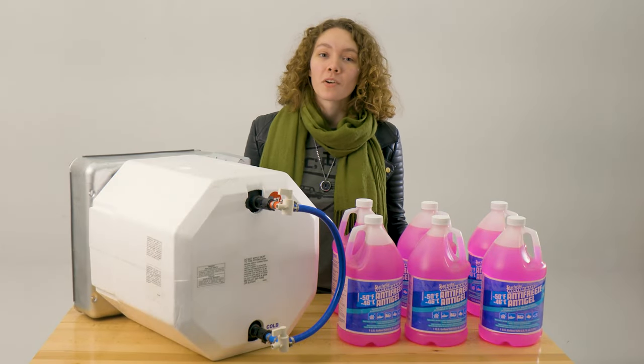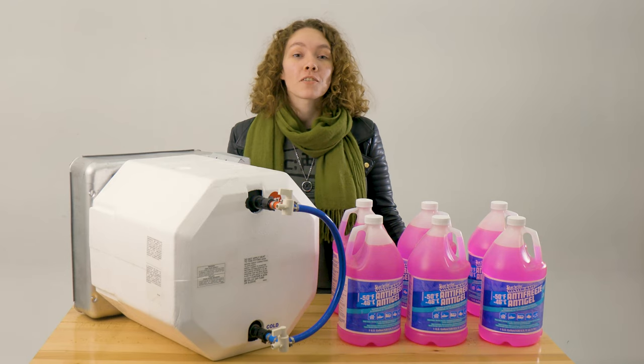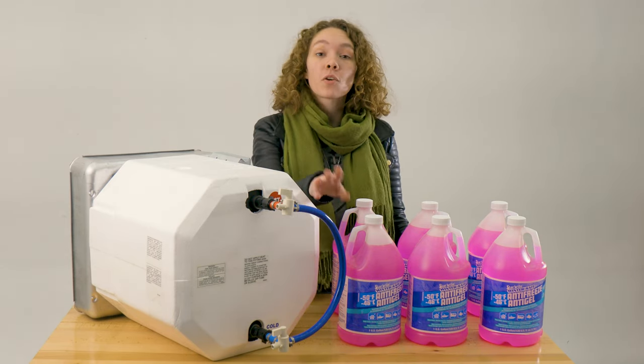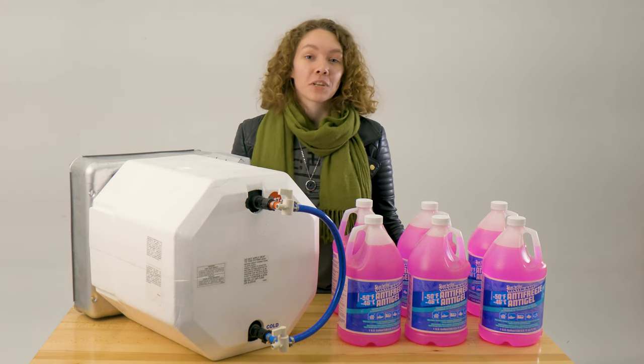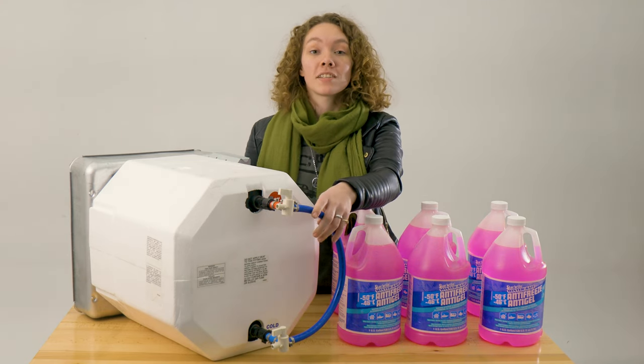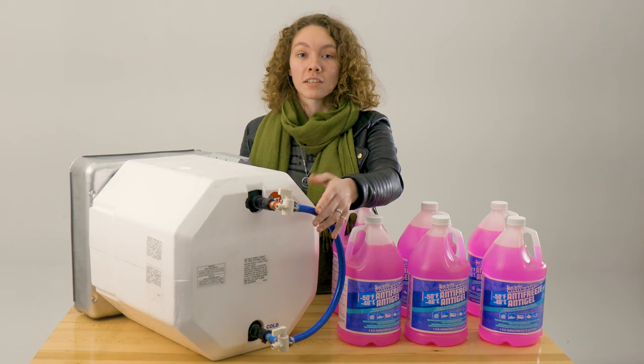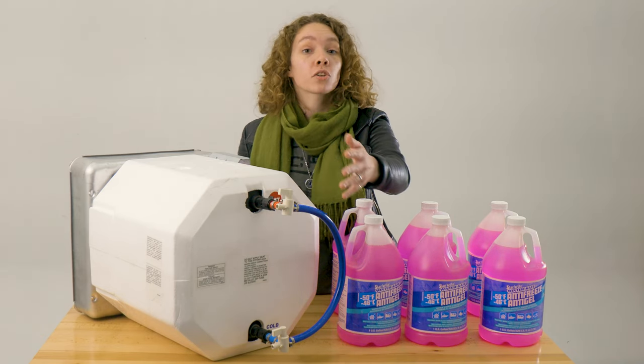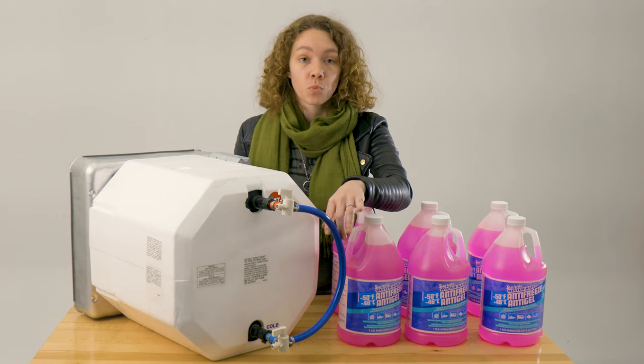Hey, this is Ashley from RecPro, and today we're going to be talking about our RV water heater bypass pressurized hose and fittings kit. The code for this is RP-1239. Basically what this does is it aids in the winterizing process with this 20-inch hose and two valves, which are color-coded and NSF certified for fresh water.